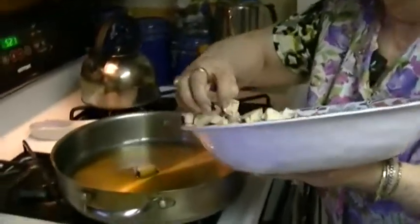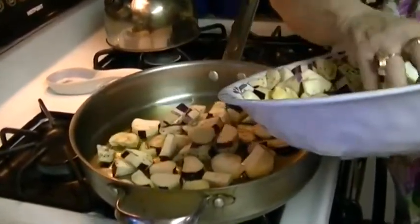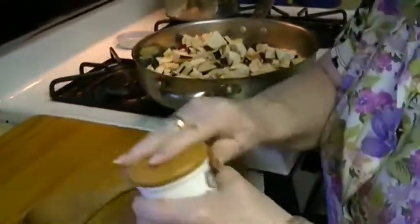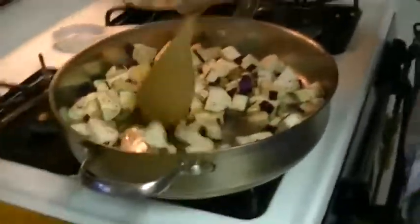First I'm going to sauté the eggplant, then add the celery, and then as it's cooking I will add the onion, the garlic, the olives, the capers, and the wine.